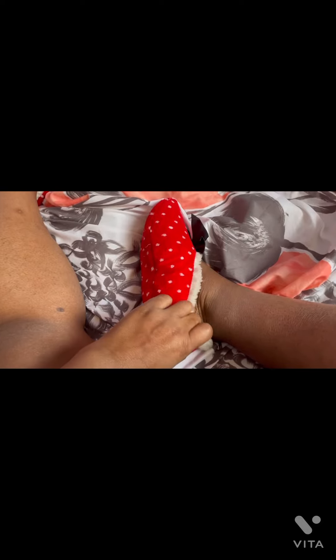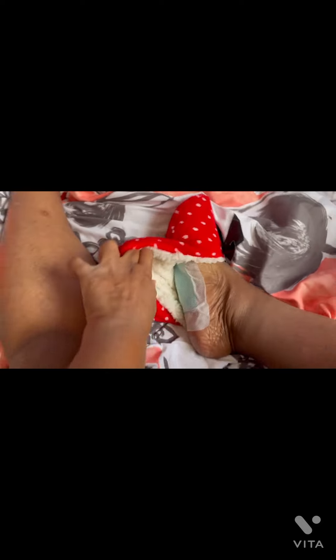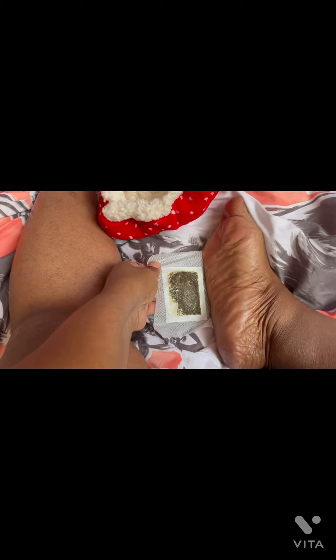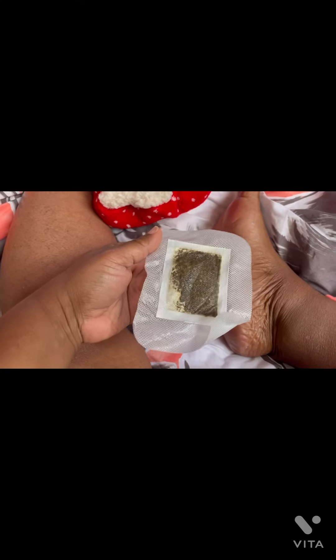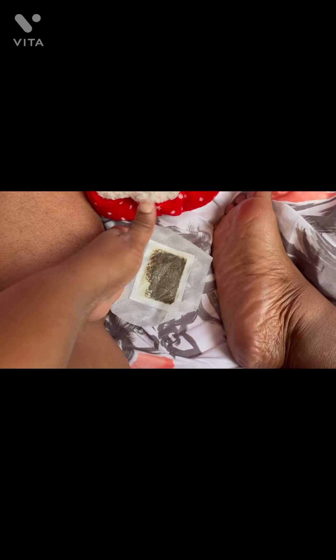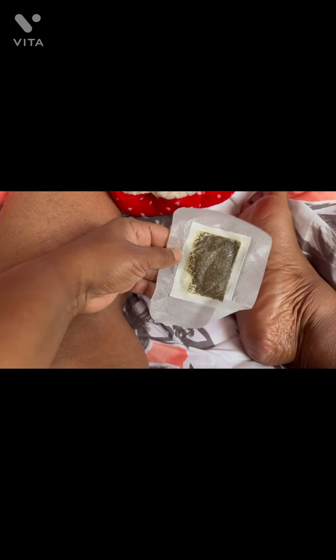Alright y'all, it is the morning. I am fixing to take this thing off and see what it did. It's kind of hard — well I don't know if it was hard but let's see — it's Day One. Oh! Did y'all see that? That looks disgusting! It did say you gotta wash your feet and stuff. Y'all saw it — okay, I guess it does work!